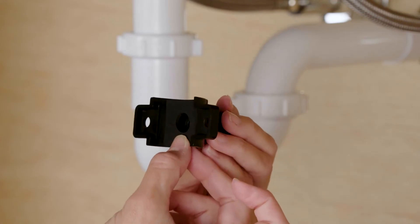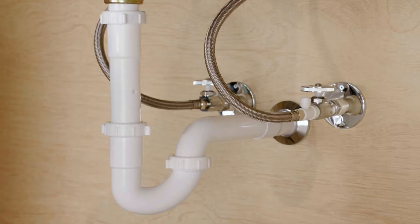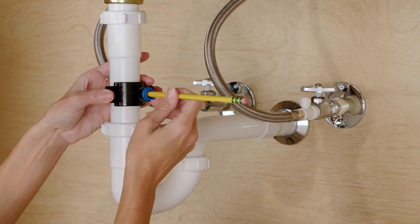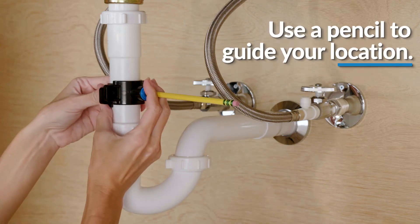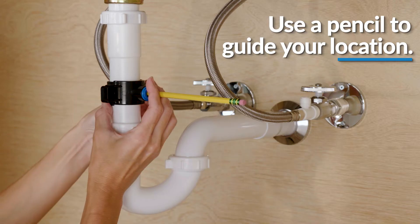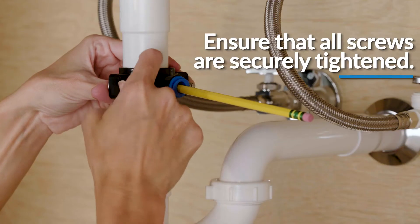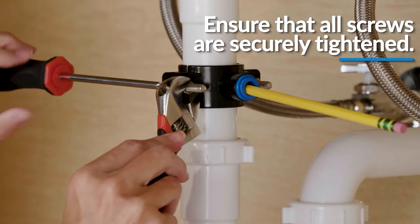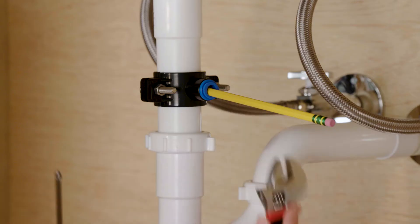Then remove the protective cover from the back of the foam seal and attach to the front plate of the drain connector in alignment with the holes. Begin to position the drain connector on the sink drain pipe with the provided screws and nuts. Use your pencil or a thin pen in the drain connector tube hole to guide your location over your drilled hole as you securely tighten the nuts and screws. Remember to remove your pencil once the location is established.